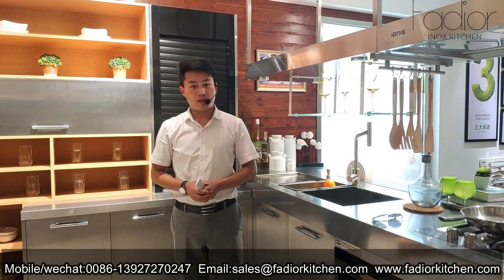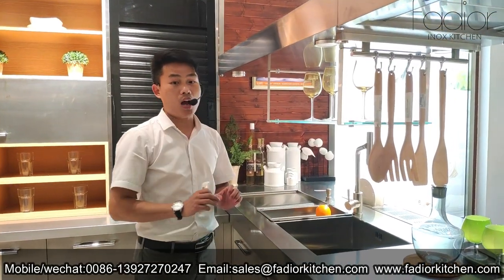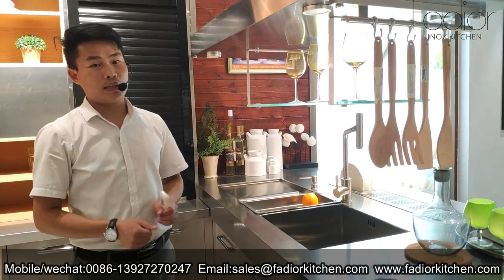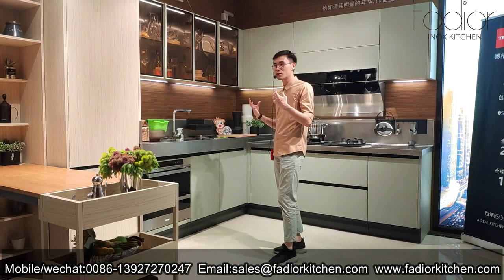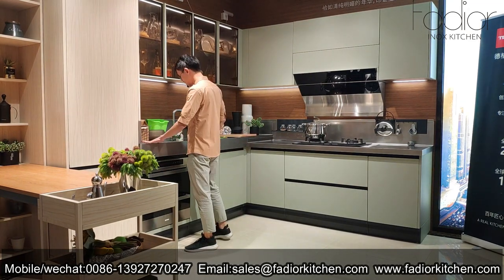I like this kitchen very much and I hope you will like it as well. The sink and countertop are joined together without any gap or glue, making it 100% waterproof. The stainless steel material is also 100% waterproof. In our busy life, this kitchen is a wonderful gift for you and your children — we don't face invisible threats, because the material is food-grade 304 stainless steel. It's a very eco-friendly material.